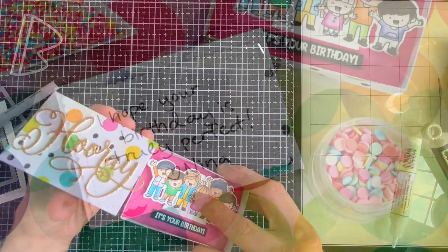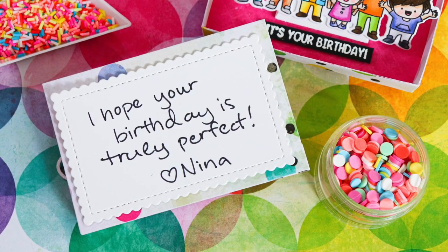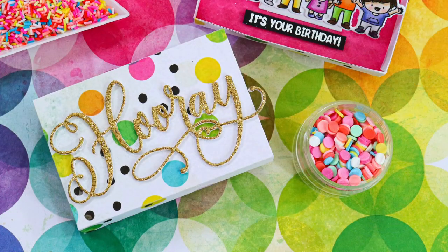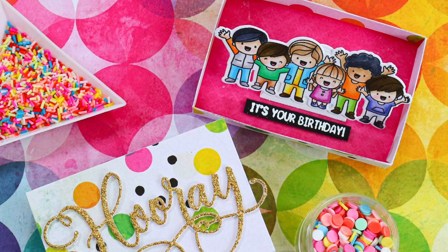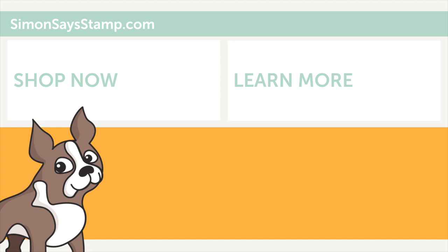I love how this card turned out and I hope you enjoyed seeing it come together! I hope you'll try this out — it's a really fun die you can use for so many occasions: birthday, graduation, Mother's Day, or any time of year. All the supplies I used today are listed in the video description below, along with links to our blog. If you're watching on YouTube, be sure to subscribe for more inspiration. Thanks so much for stopping by — I'll be back very soon with more to share. Have a wonderful day!